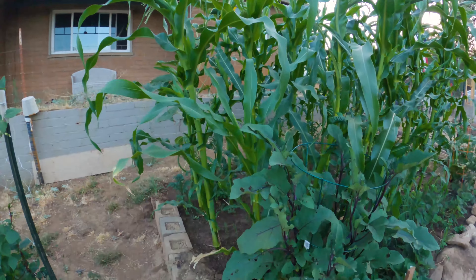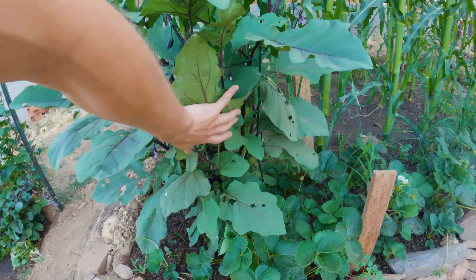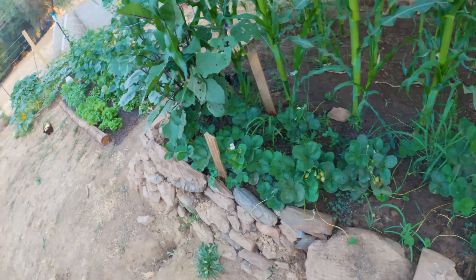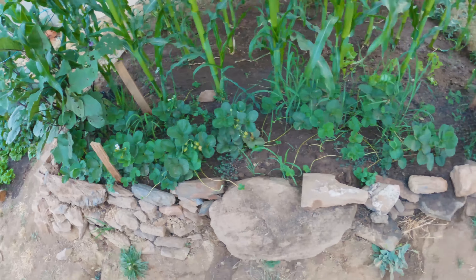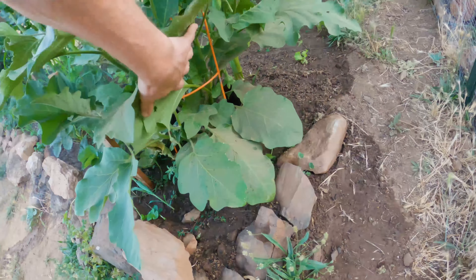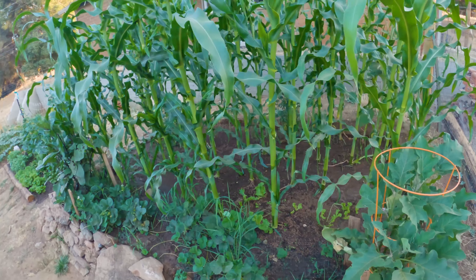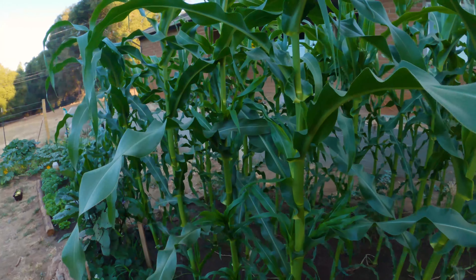Off to our corn bed. We've got our ichiban eggplant up front with our strawberries — I don't normally have luck with strawberries because the birds get them, but we have bird netting so I'm hopeful this year. And we have our black beauty eggplants.